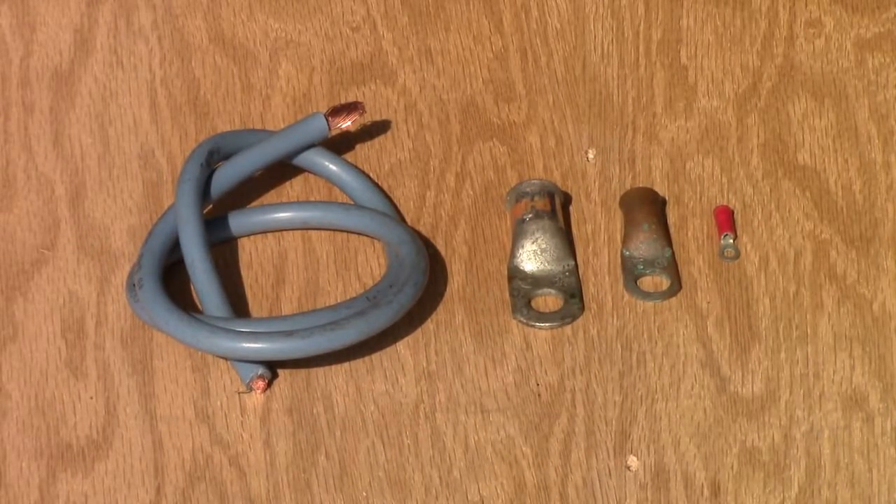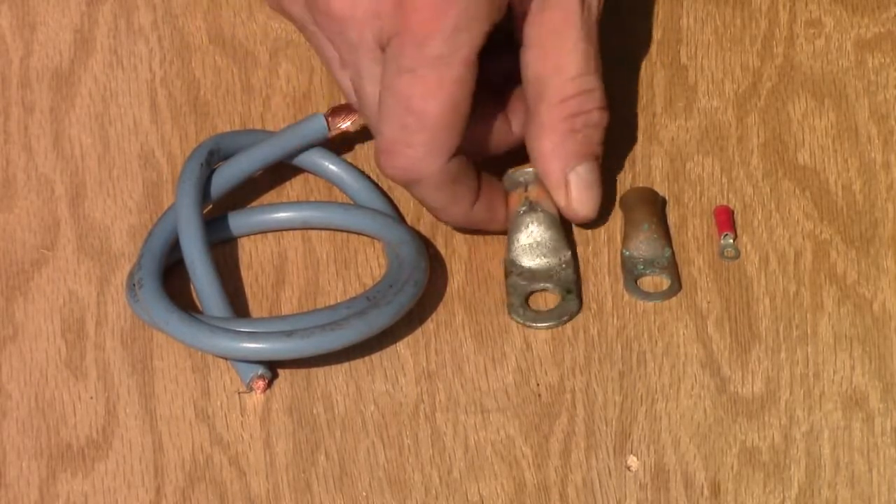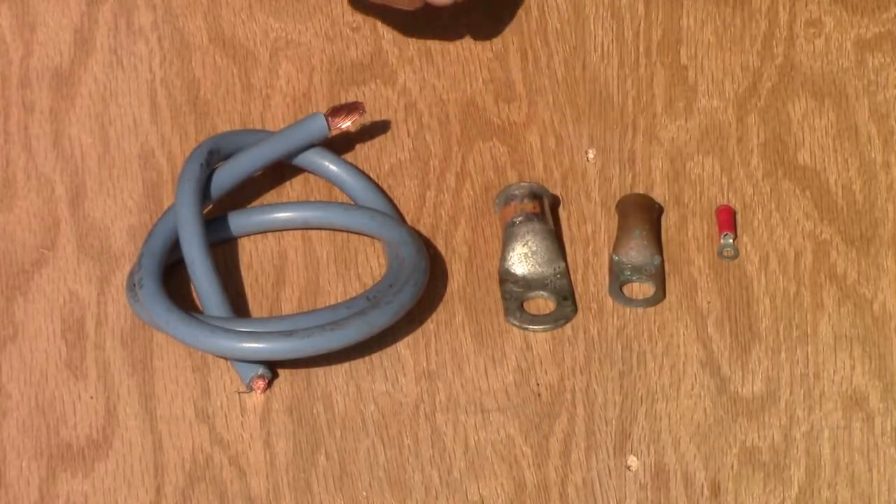Hello, and welcome to the Z-Hut. Today I would like to show you how you can make battery cable connector ends, or terminal ends, for whatever you need them for.